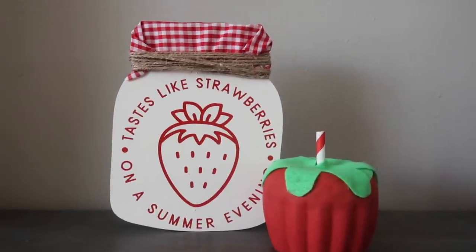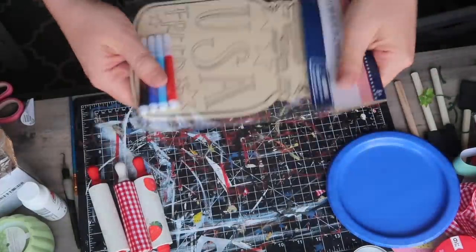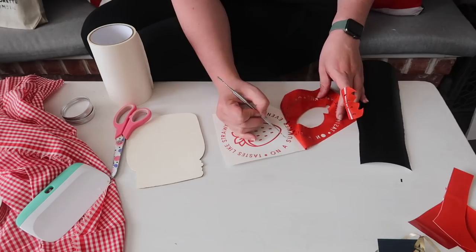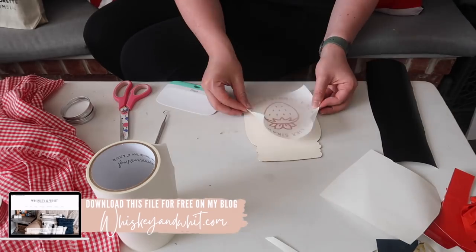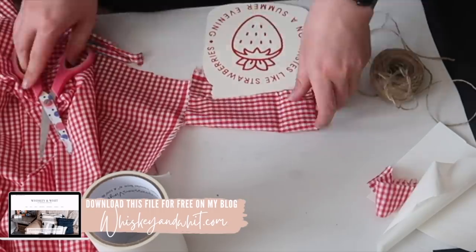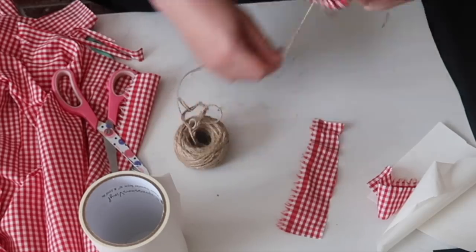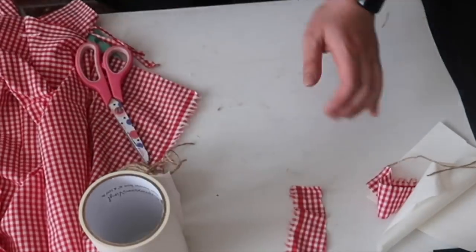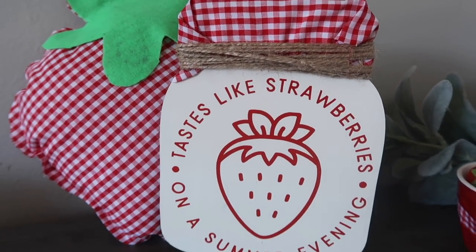Up next is this cute little strawberry jam sign, made from a color-your-own decor mason jar that I found in the patriotic section at Dollar Tree. I gave it two coats of that ivory off-white paint and cut out a cute little decal on my Cricut and applied it — it is that easy. Then to make the top look not so plain, I added some of that Walmart fabric. I love using similar fabrics, fonts, or colors to tie everything together into a matching set. I hooked it to the sign with jute twine, and to get it to stand up I took a Dollar Tree tumbling tower block and glued it to the back.